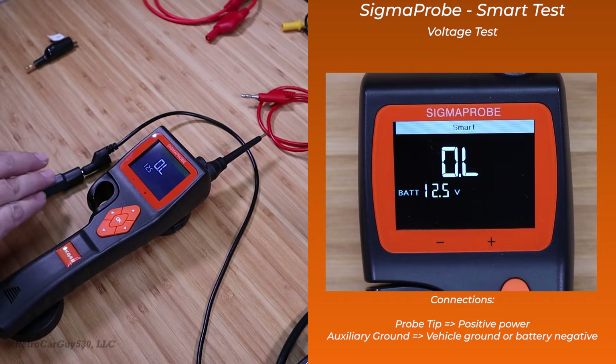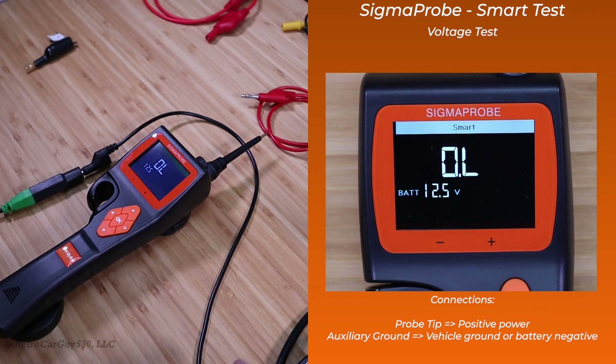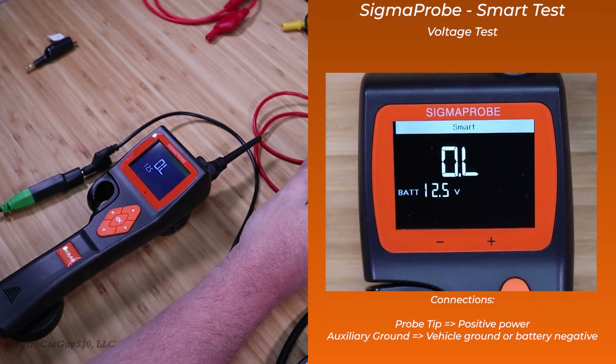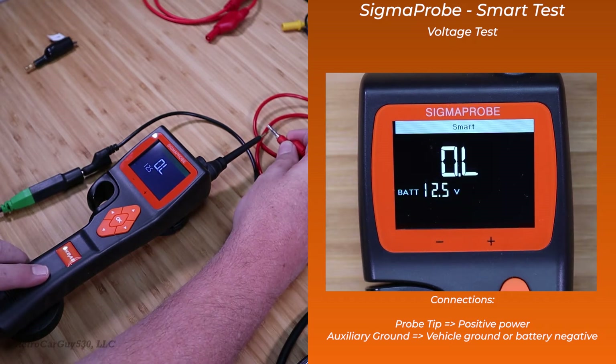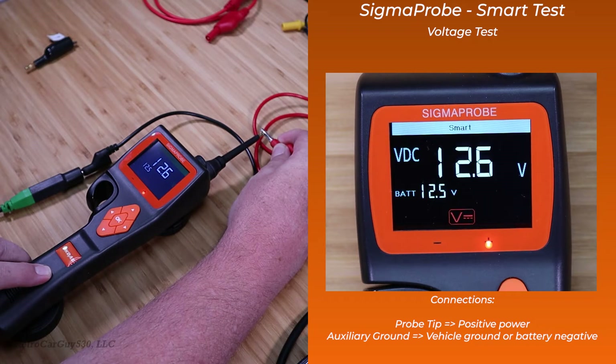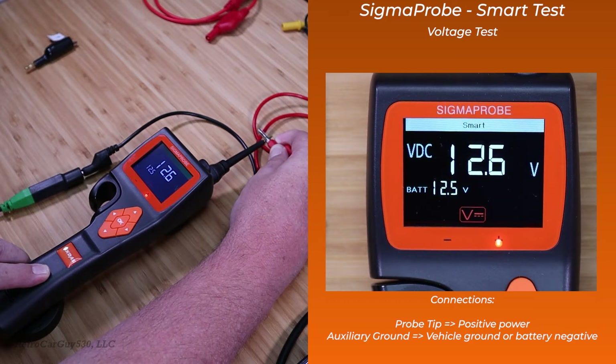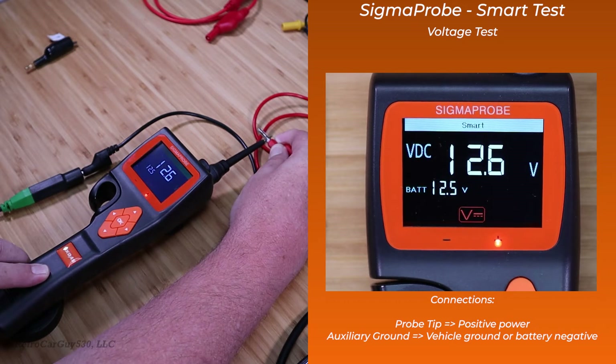Right now I don't have anything but the ground connected. To do the voltage test with this, you need to have the auxiliary ground of the Sigma Probe connected to the ground of the vehicle or battery. Then the probe tip will be connected to the power supply for the voltage testing. I have a cable connected to the positive of the battery, and I'll attach it to the probe. You'll see that the display changes to volts DC displaying the voltage. The battery is showing the voltage connected through the original connector for the Sigma Probe itself. The top large voltage display is what's coming in on the tip of the Sigma Probe for this particular test.